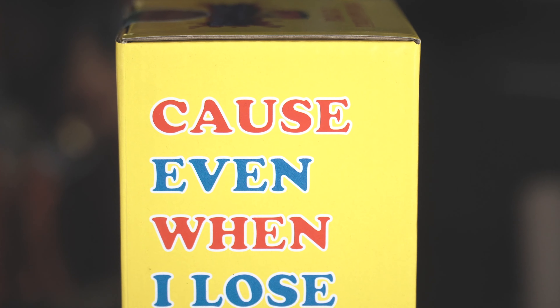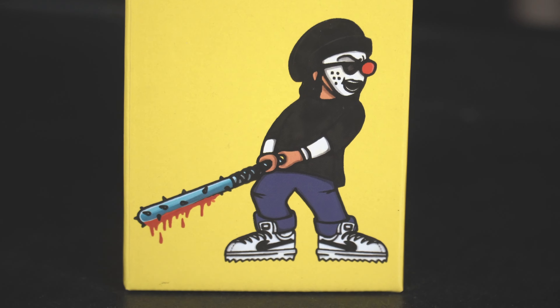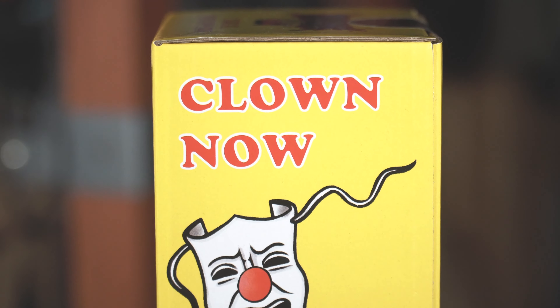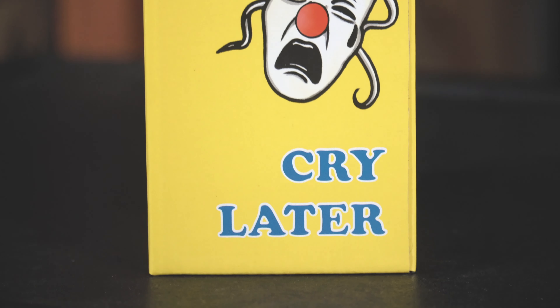Right here on the side you got 'Even When I Lose I Win' and a picture of Little Mystery with his bloody bat — he's there to deal with lames if you're out there talking shit. And on the other side you got 'Clown Now Cry Later' with the clown faces.